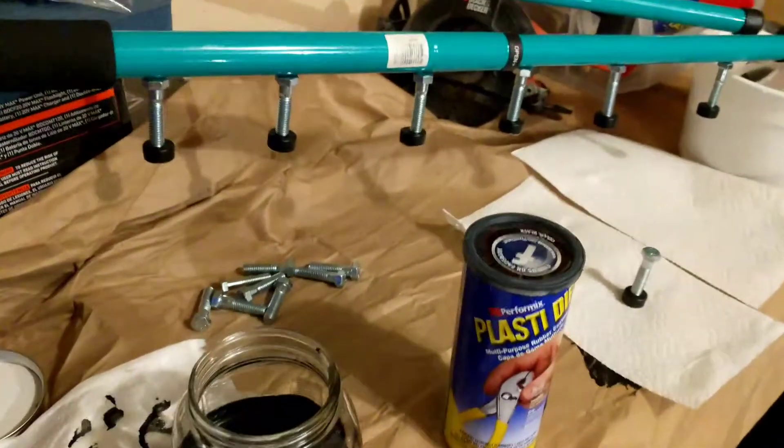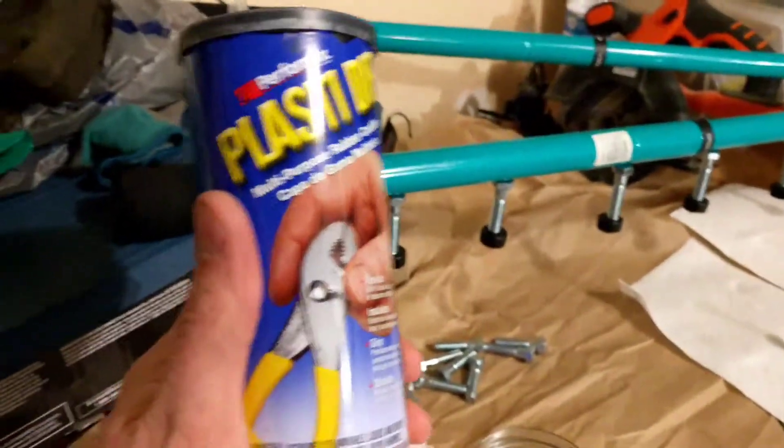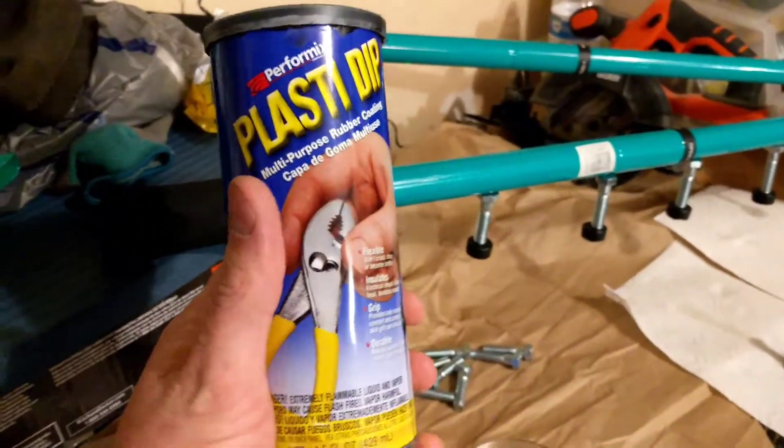I'm going to go over the process I have for plastic dipping magnets to keep them from shattering when you push them together — they pull themselves together.